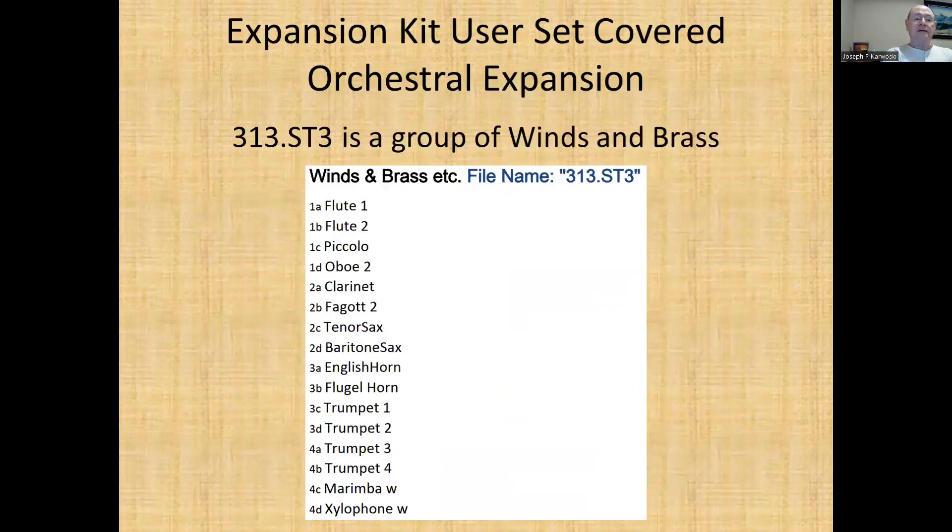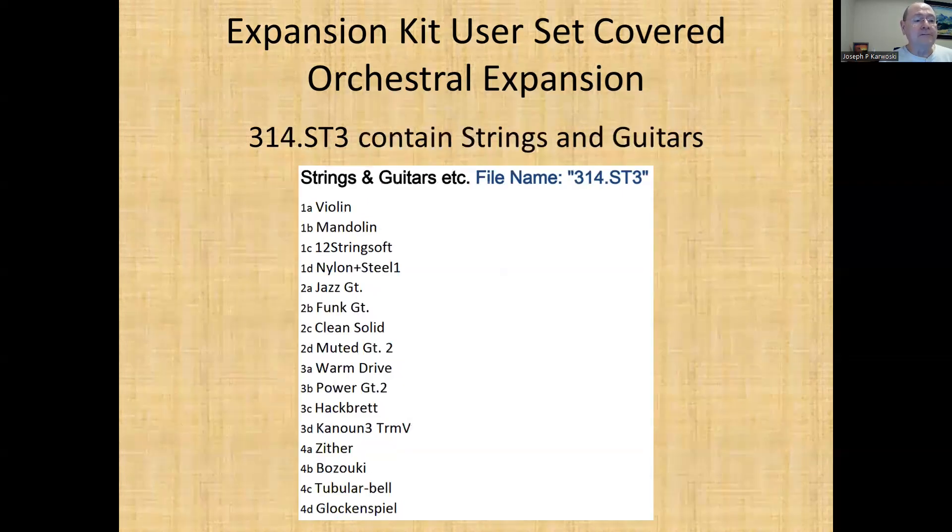Set 313 is a combination of winds and brass sounds. So you get some interesting things — they put like all the trumpets together, four trumpets, a xylophone, a baritone sax. They have some nice wind and brass instruments put together. Set 314 is a lot of strings and guitars.